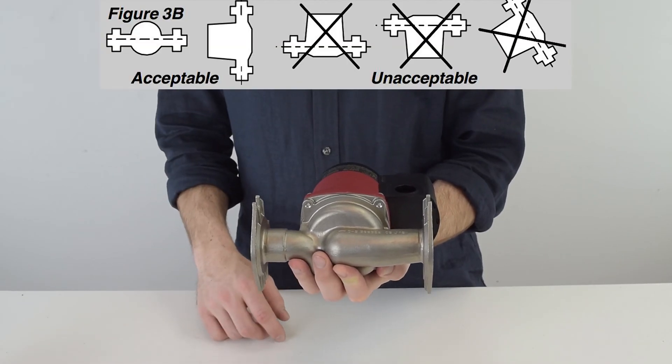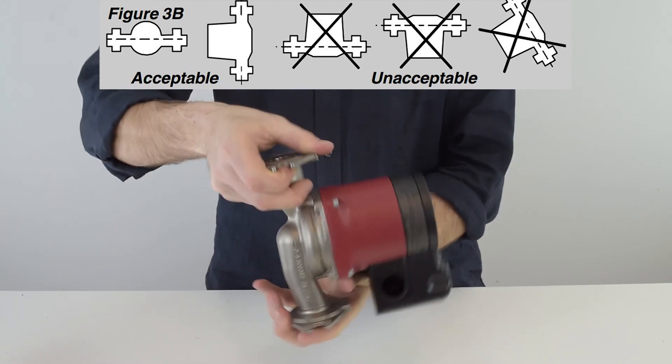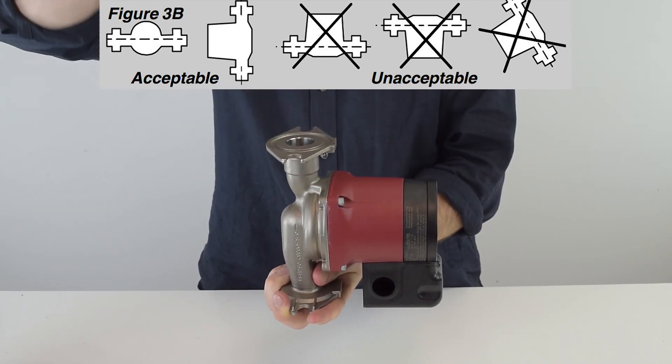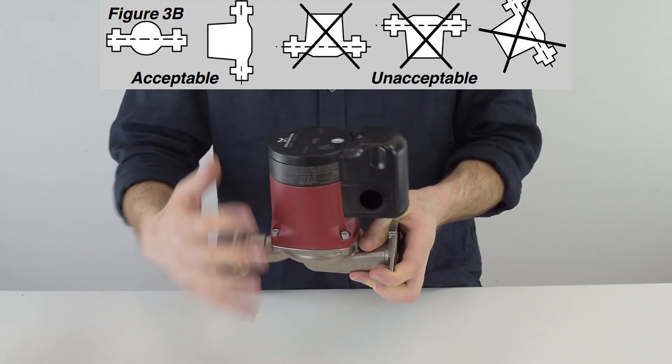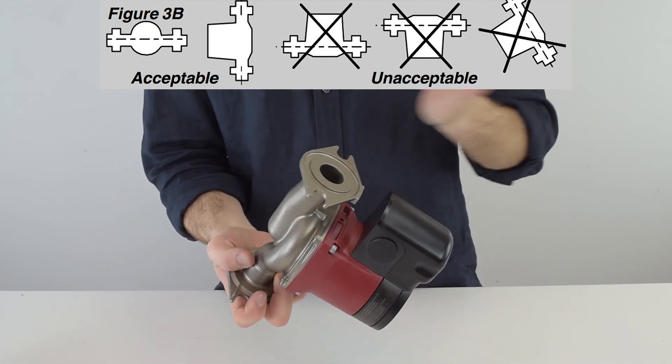Circulator pumps have to be installed in a specific way. Installing the pump horizontally is okay, and vertically is also fine. But these other orientations are not good — you don't want to install it slanted either.